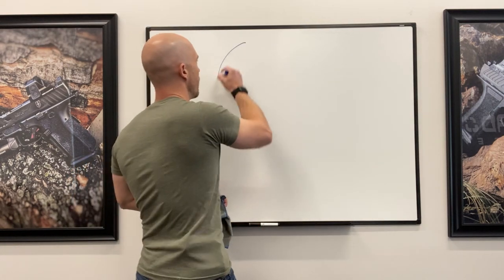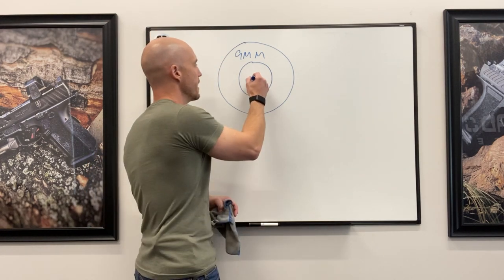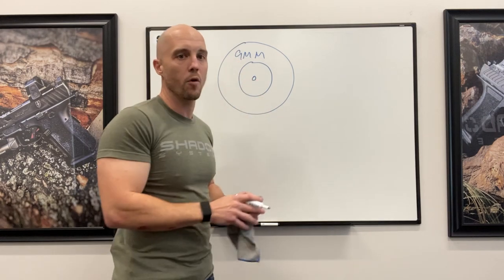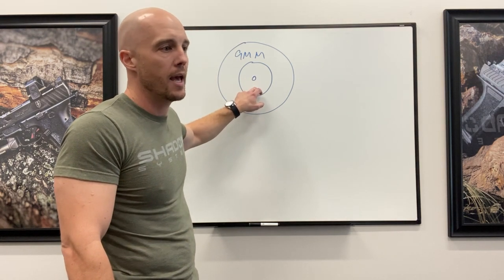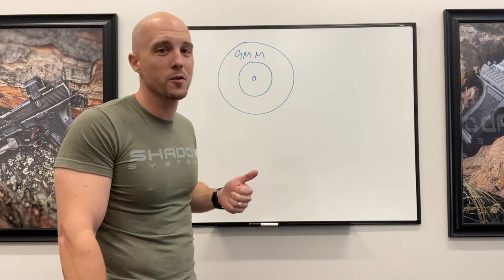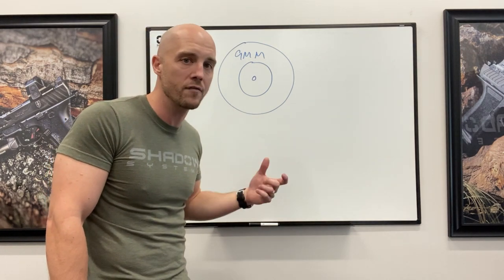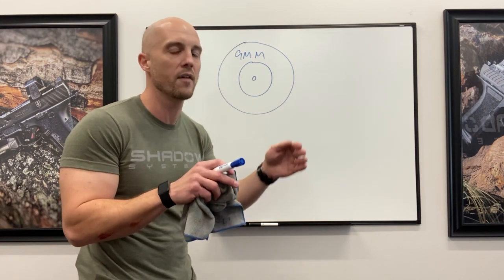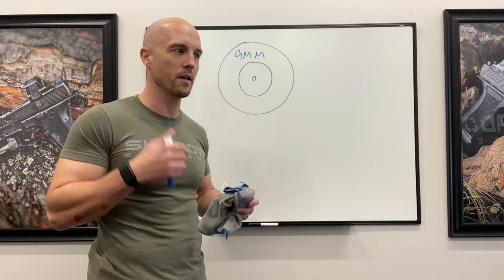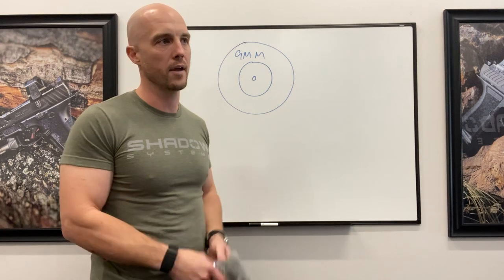Let's talk about failures to ignite — the light strike conversation. There's at least one obvious reason why the round doesn't ignite: it gets a small strike in the middle and doesn't deform the cup enough to initiate the propellant. This scenario is usually from one of two things. Either a striker spring has been replaced — somebody will complain about light strikes, the gun comes back, and it's got a lightweight striker spring in it. That's a component people replace to reduce trigger pull, but you're starting to push the envelope on how broad a spectrum of ammunition is going to ignite reliably.